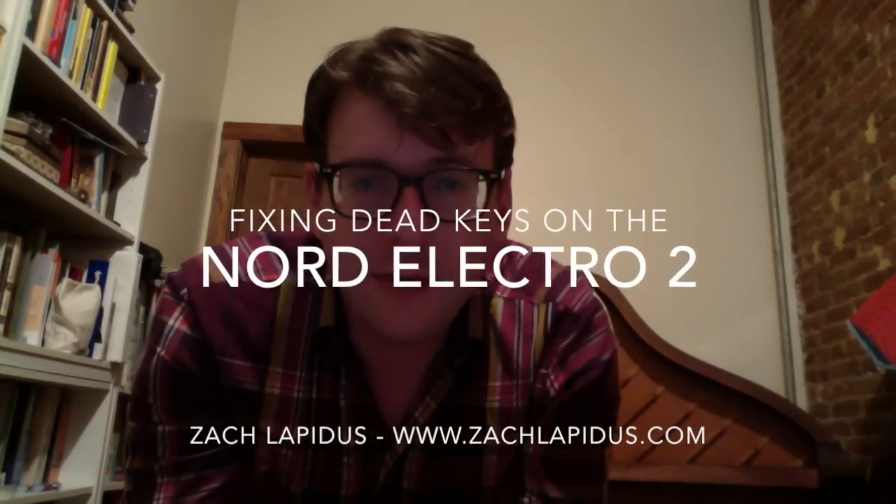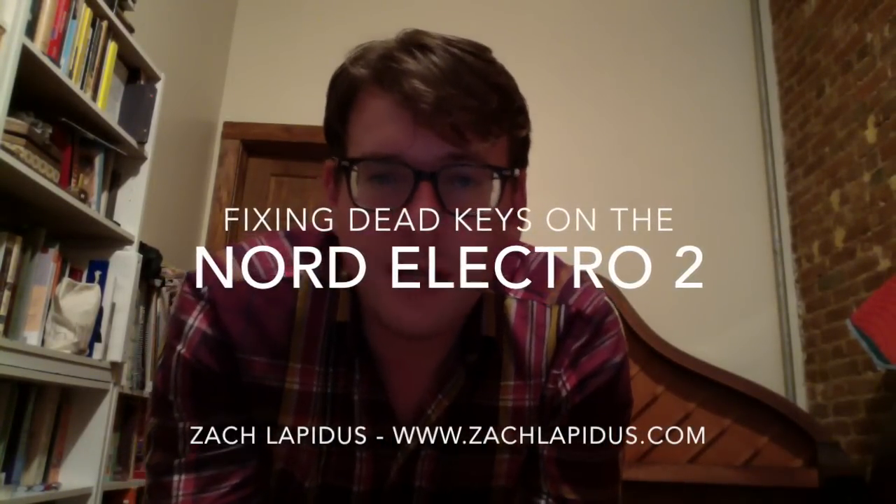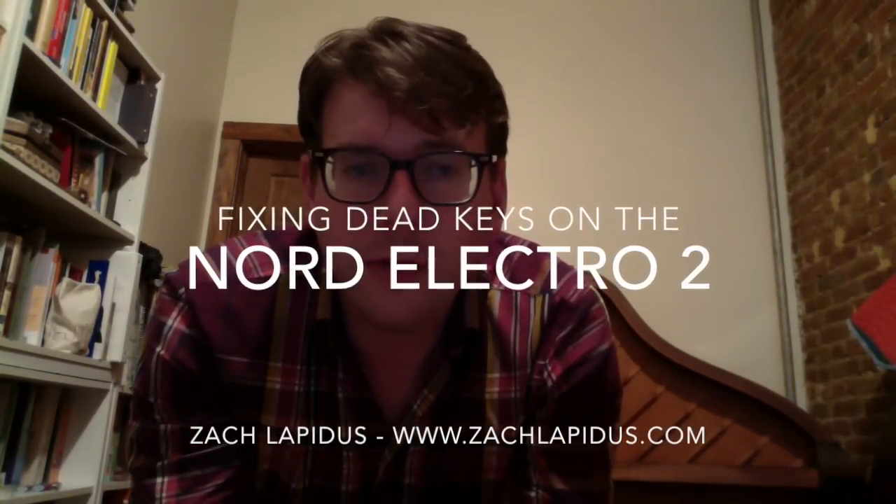Hey, my name's Zach and this is my little video tutorial on how to fix dead keys on the Nord Electro 2. If you want to skip ahead in the video, I've put some little links in the description so you can go to whatever part of the video you need for seeing whatever step of the process that you're into.